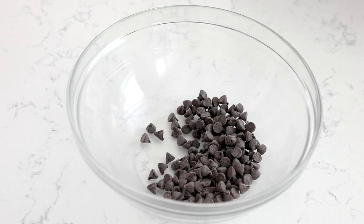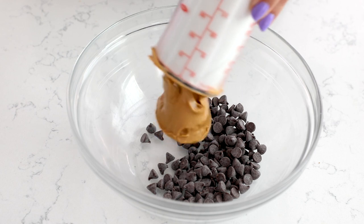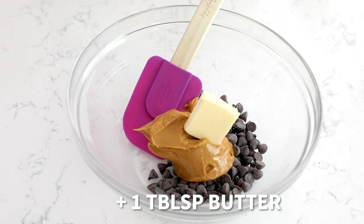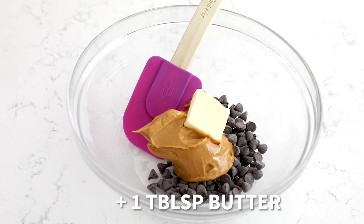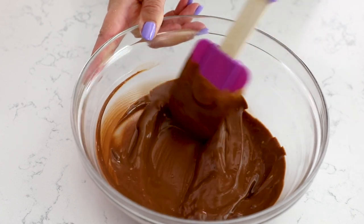Then add a half cup of chocolate chips to another bowl — a small or medium sized one — along with a third of a cup of creamy peanut butter. You could also use crunchy. Make sure you're using a regular no-stir peanut butter, like Skippy or Jif. You don't want to use natural peanut butter in this; it's not going to work quite right. Add the peanut butter to the chocolate chips in the bowl, and then heat that in the microwave in 30-second increments. It'll take about a minute to a minute and a half until the chocolate chips and peanut butter all melt together. Stir it and the chocolate chips will melt into the peanut butter. So, so good.